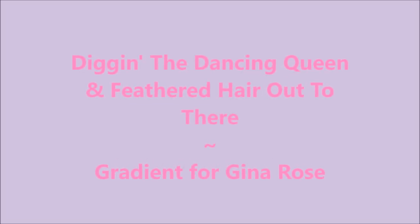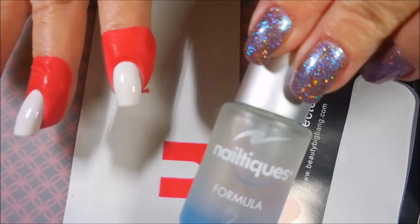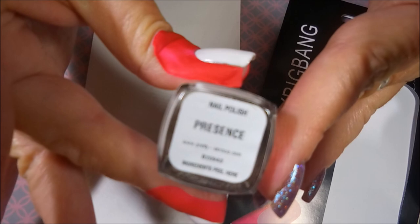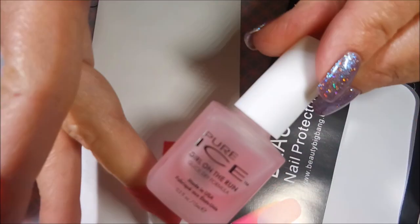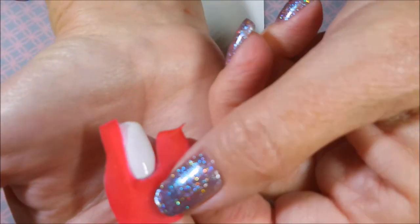Today I have another requested video and this is digging the Dancing Queen and feathered hair out to there. I've started off with Nailtix Formula 2, and pretty serious presents — two coats of that. Mine's not the one coater. And I've got these Beauty Big Bang nail things I'm going to try to use — the aprons, nail wraps, whatever you want to call them.